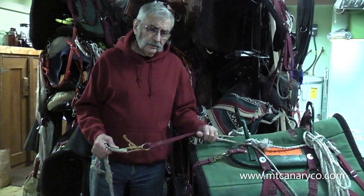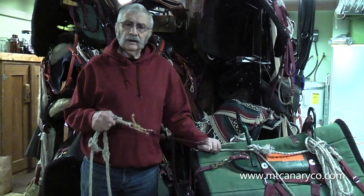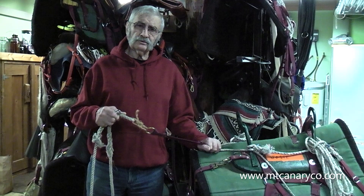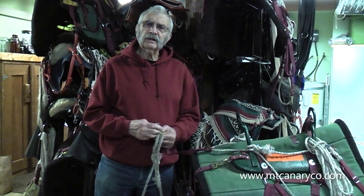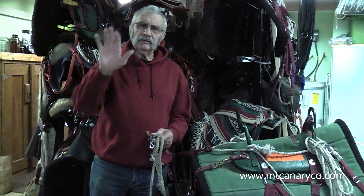As with everything we do, what you're learning here is how we do it for ourselves. We don't expect you to do this, but we're showing you how we do it and why we do it. Thank you so very much for being patient with us and coming by to learn a few of the things we really wish to share. Goodbye everybody. Thank you very much. And remember — ride often, but please ride safely.